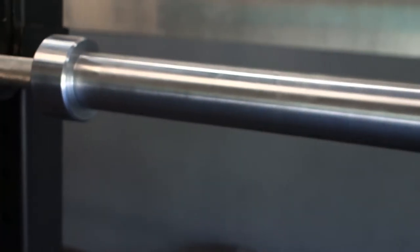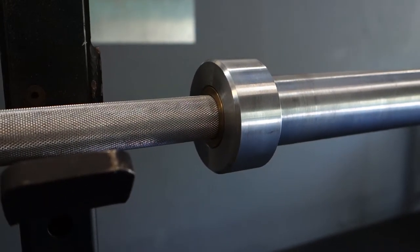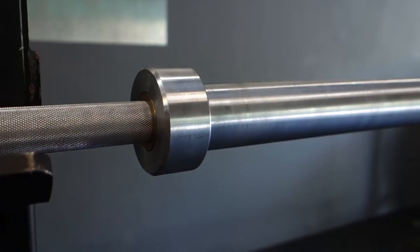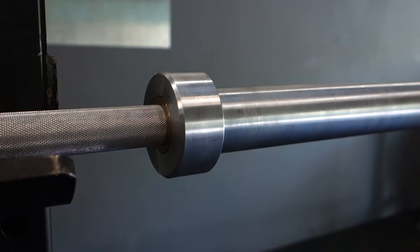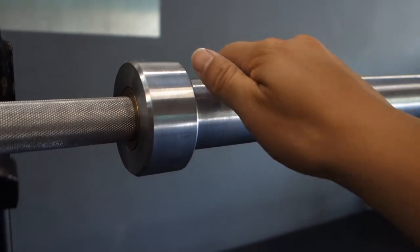This particular version is the 10-bearing hard chrome version, but it also comes in a black oxide bushing and a hard chrome bushing model. These sleeves have five needle bearings per sleeve.